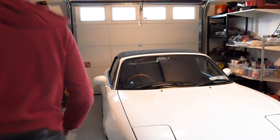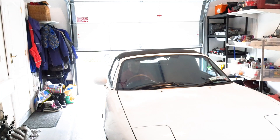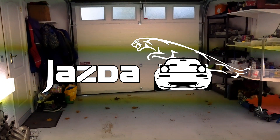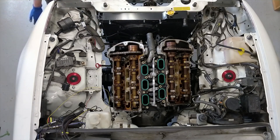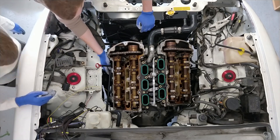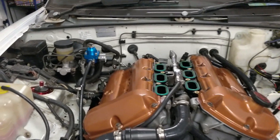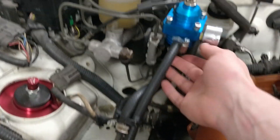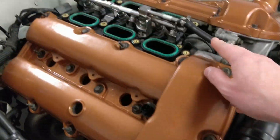This video is all about hoses. I'm going to run through some of the plumbing I've been working on for the last couple of weeks. Starting out by the fuel pressure regulator, the fuel lines come up here, attach into this, and then the main line comes back around and up to the fuel rail.